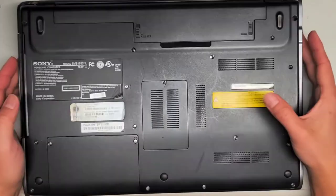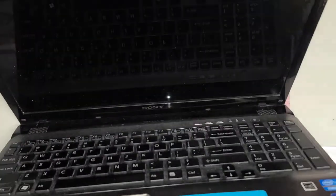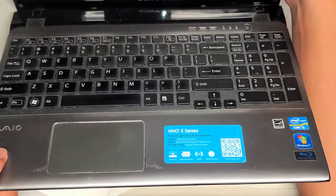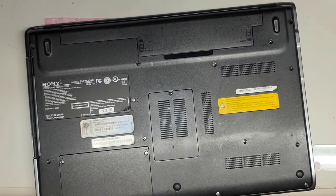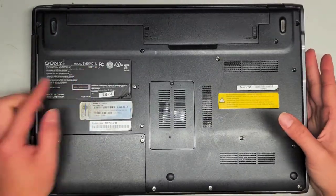I'm going to open up and disassemble this Sony model SVE-151D11L. Let me see if there's a different model number in here. It's a Sony VAIO E series — they don't have the exact model number, but I guess that's what the SVE stands for.